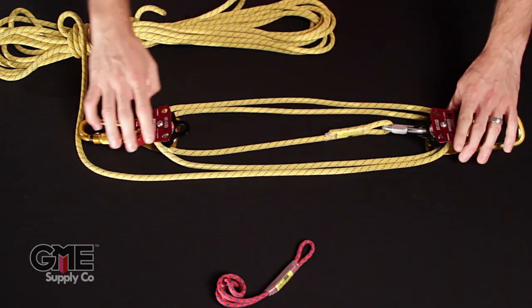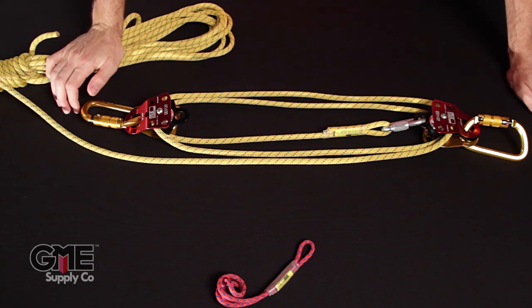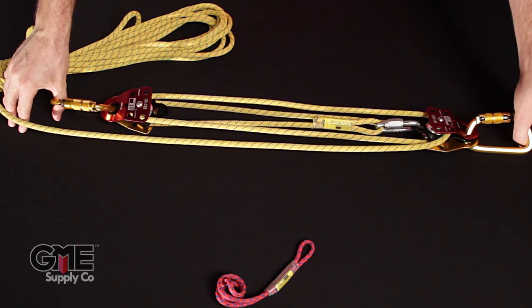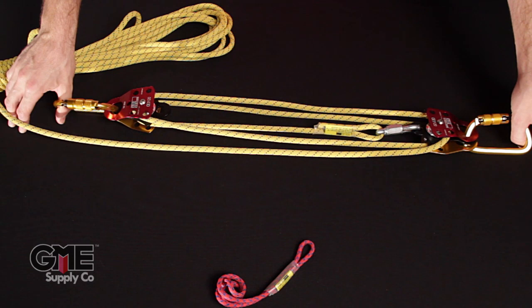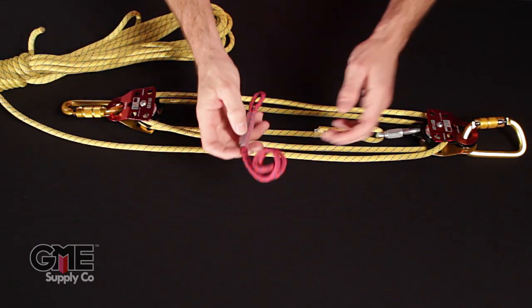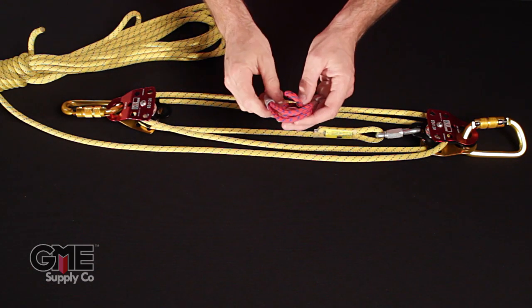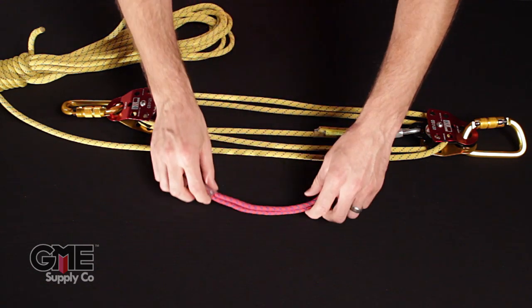That part's done. Now what we have is a system that makes it easy to pick things up, but what we don't have is a progress capture device. If I was going to pull on this system and pick up a load and then let it go, the load would fall to the ground. So what we need to do is use this prussik — it acts like a fist with fingers that wrap around and grab onto the rope.